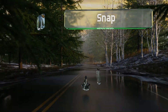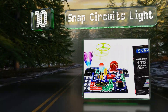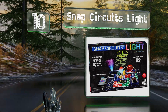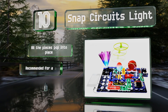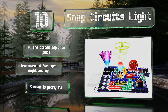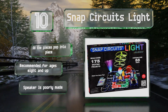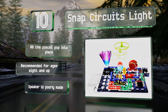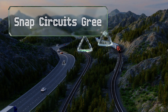Starting off our list at number 10, while some of these sets include LEDs that illuminate when they get power, the Snap Circuits Light boasts a combination of glow-in-the-dark and luminescent activities that feature exciting materials like fiber optics. The assembly is color-coded for ease of use, all the pieces pop into place, and this one is recommended for ages eight and up. However, the included speaker is poorly made.